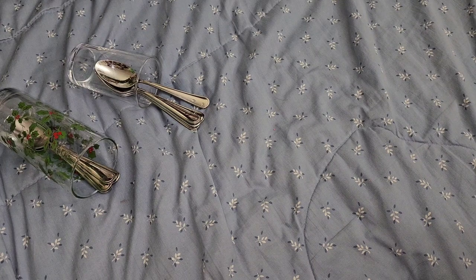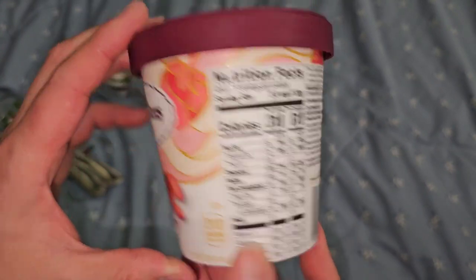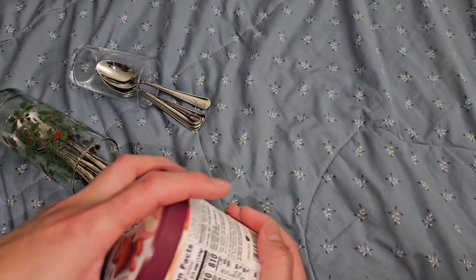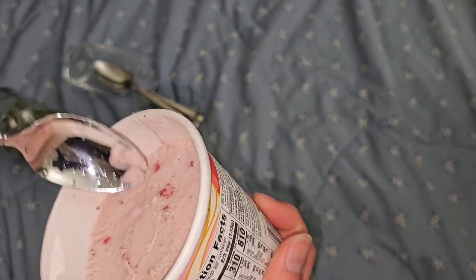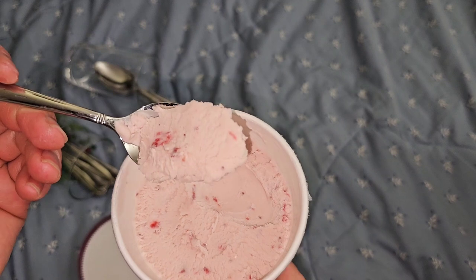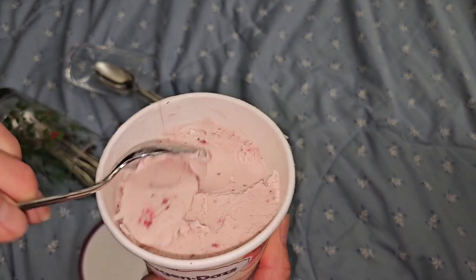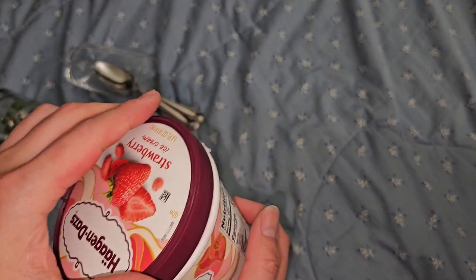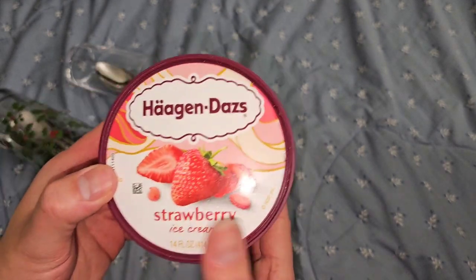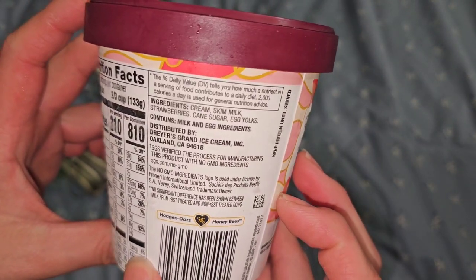Strawberry - we all know what strawberry tastes like. This is one of my favorites and one of the more common flavors, so it's always available. It is my favorite brand of strawberry ice cream. Very good. The ingredients are very simple: cream, skim milk, strawberries, cane sugar, and egg yolks. That's it.